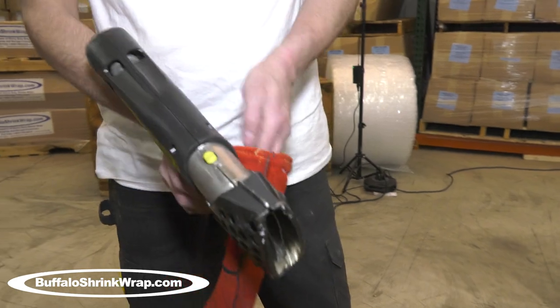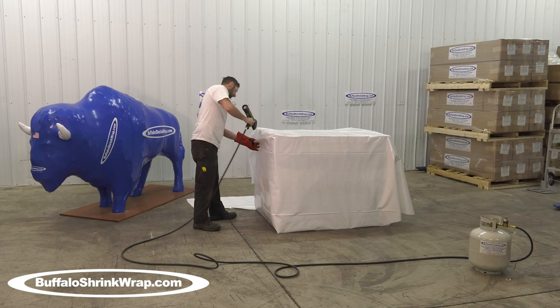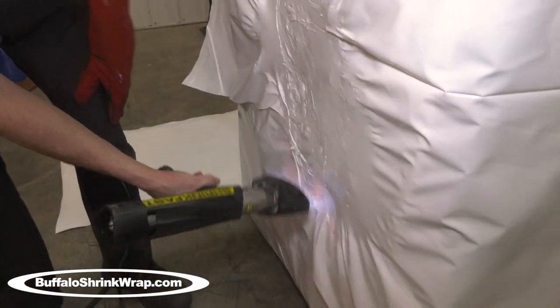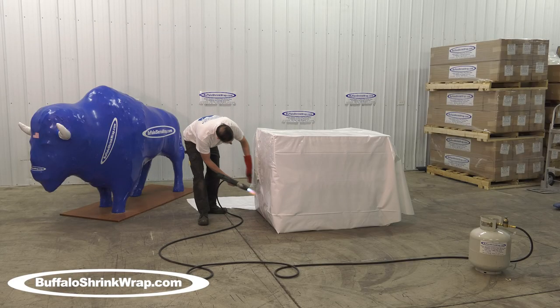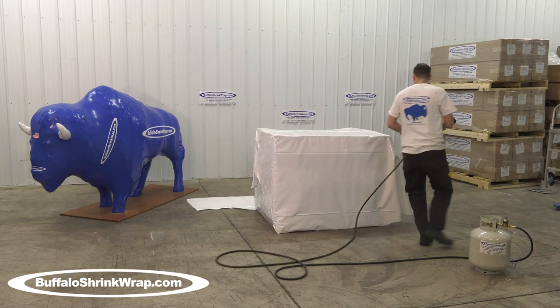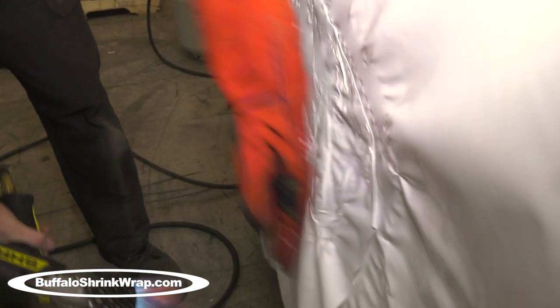The shrink wrap process can be used to protect any shape and any size item. The welding and seaming is done by heating the shrink wrap where it overlaps itself and then padding the weld together with your other hand wearing a leather glove.